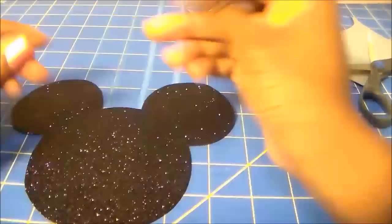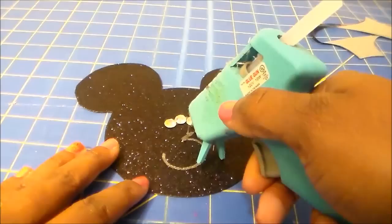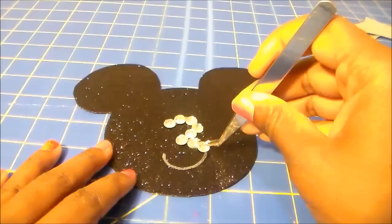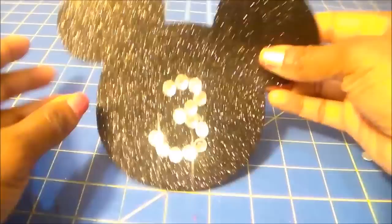Now I'm using my metallic marker to write the number 3, but you could write a letter, an initial, or a full name if you'd like. I'm tracing around the number 3 with a hot glue gun and attaching the rhinestones with tweezers. Make sure you use tweezers so that you don't burn your fingers, and make sure all the pieces are secure.